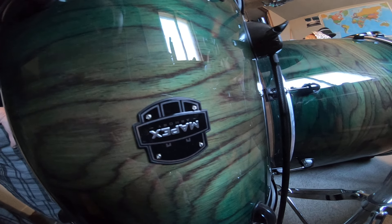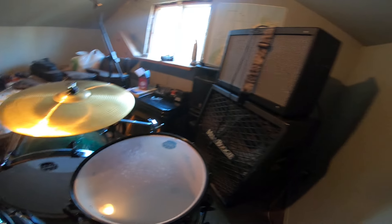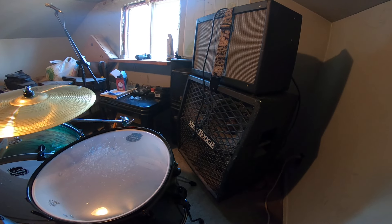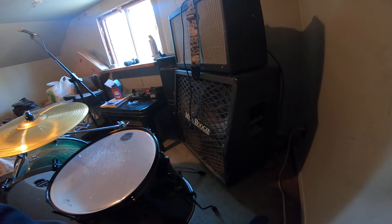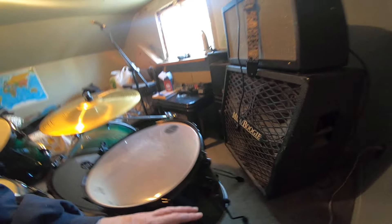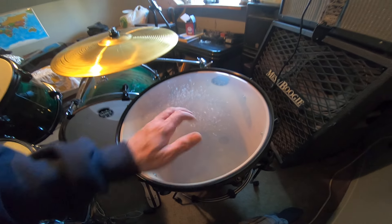Yes, my tom is upside down! I didn't even catch this. This is exactly how I brought the kit home — it never occurred to me. The only thing I could think of is maybe you get more leg extension, so they put the legs on it upside down for shipping. But yeah, that's the resonator skin.